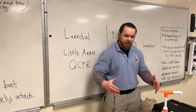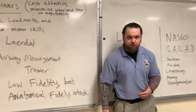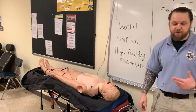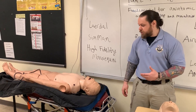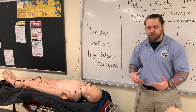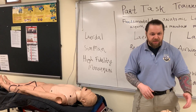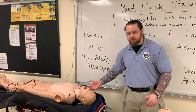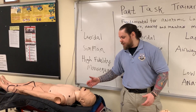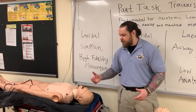Once the skills are built up on different task trainers, we can transition into high-fidelity simulation such as the mannequin here. You can build scenarios — for example, a 65-year-old male patient found unresponsive, with snoring respirations — and simulate the entire dynamics of the scenario. You want to use the task trainers so they take all the heavy damage and wear, because they're low cost. Use the high-cost high-fidelity mannequin only once students have learned the skills and are practicing in a group dynamic. You also employ things like debriefing tools.